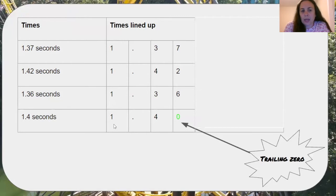If I look, all of my numbers in the ones place are the same — they're all one, and they all have a decimal. So the next place I'm going to look is the tenths place. Here I have two numbers with a three and two numbers with a four. I'm looking for the fastest, or the number that is the least, so I know I want to work with my threes. These two threes are the same, so I have to move to the hundredths place. In the hundredths place, the first number has a seven and the second one has a six. I know six is less than seven, so this is my fastest time.